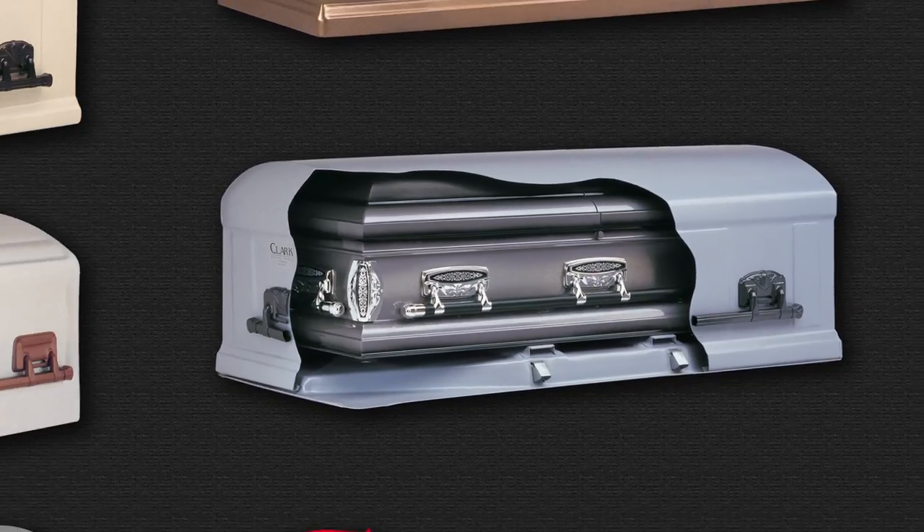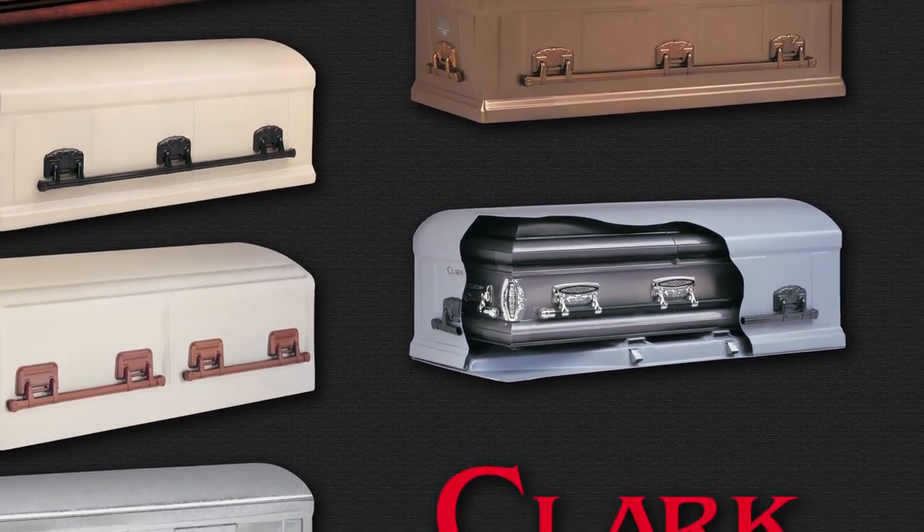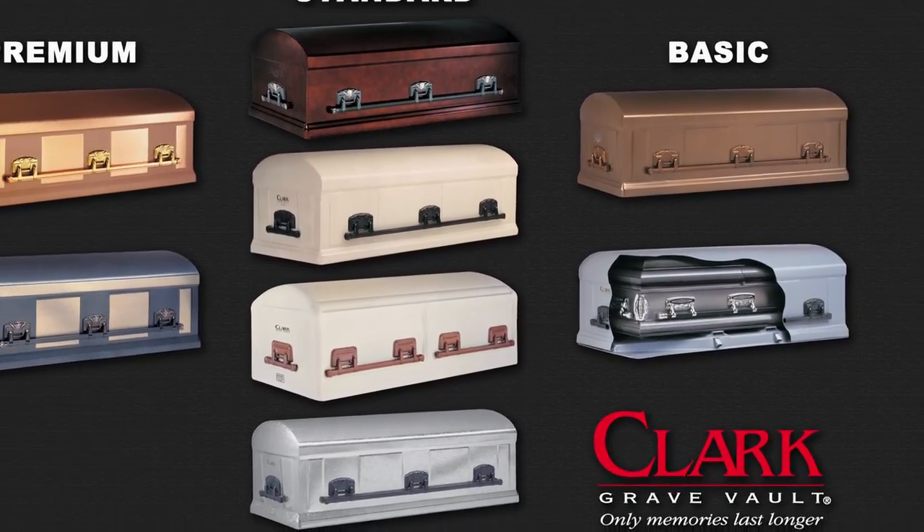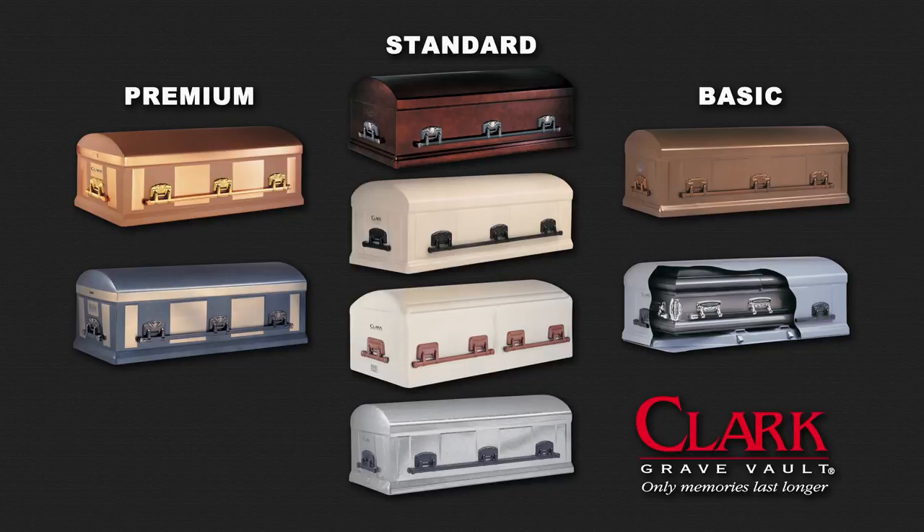Clark offers a wide range of vaults in different metals to suit your budget. Typically, the more expensive the vault, the longer it will last. But no matter which Clark vault you choose, you can rest assured it will last for a very long time.